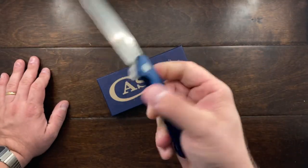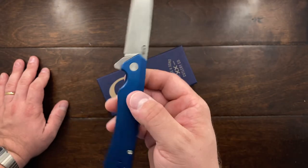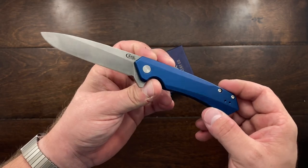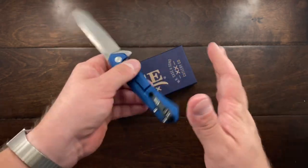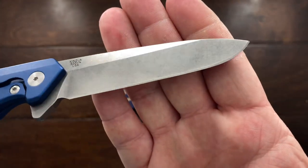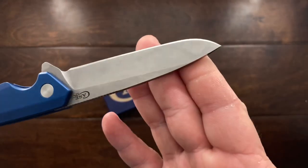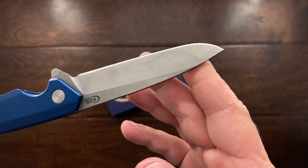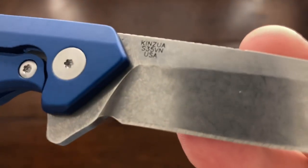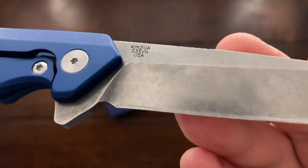This is a modern flipper from Case Knives, and they're mostly known for their traditional knives. I was really interested in this because you've got a lot of good things here — you've got S35VN, which is stonewashed. I actually like how used this looks; I'm not afraid to put a scratch on it. I really like how they did the etching — it's really nice and deep.